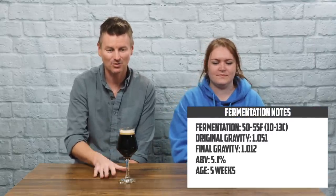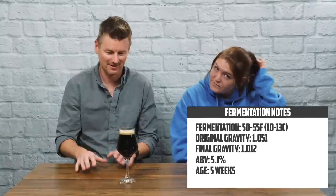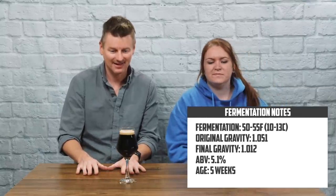Here we are — we're going to do the tasting. I'm Lauren and I'm here with Martin and we're going to try this beer. Martin has another dark beer; this one came out at 5.1%, and it is a Schwarzbier, which is German for black lager, which you could probably tell from the appearance — this is quite dark.